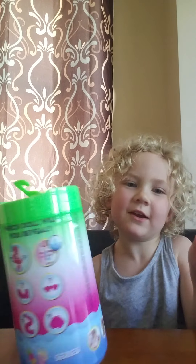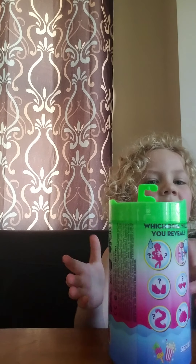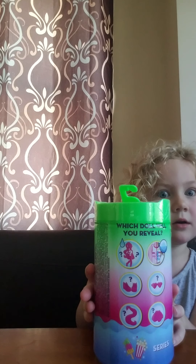Hello, welcome to the channel. Today we are having 5 surprises in a Barbie Caraballo.